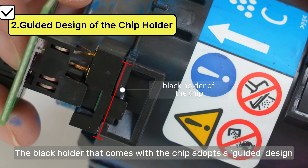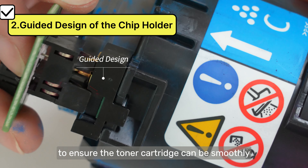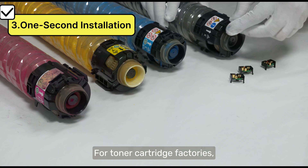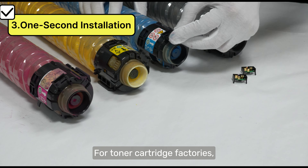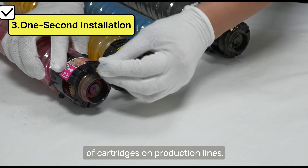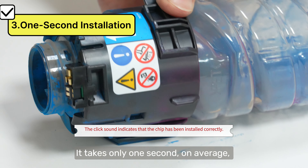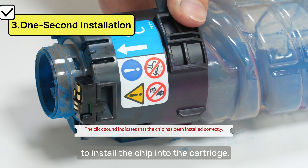The black holder that comes with the chip adopts a guiding design to ensure the toner cartridge can be smoothly inserted into the printer. For toner cartridge factories, it is important to ensure the fast and convenient installation of cartridges on production lines. It takes only one second on average to install the chip into the cartridge.